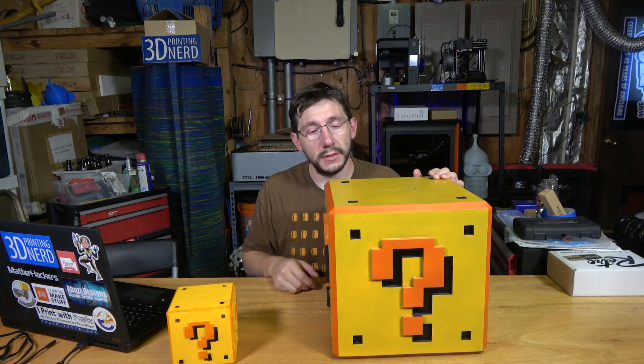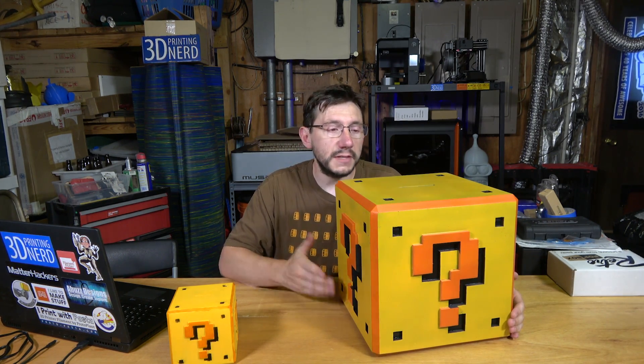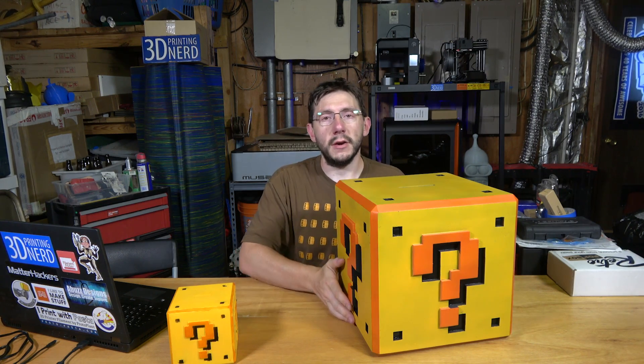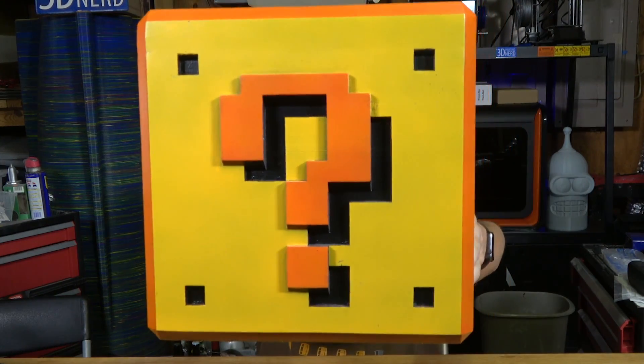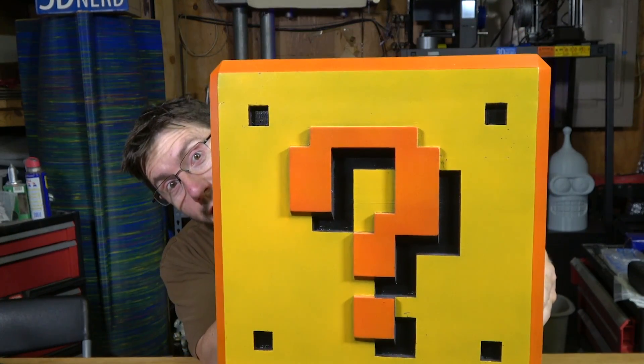This was my first time with a model this big and with an airbrush, but I'm satisfied with the result knowing that I can do better next time, and it just looks so good. Oh, that's so good. I'm so happy with this.